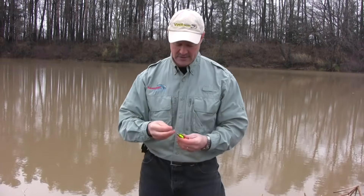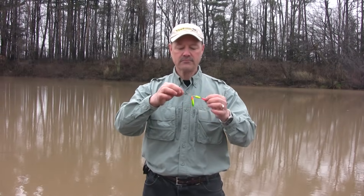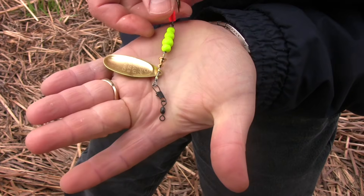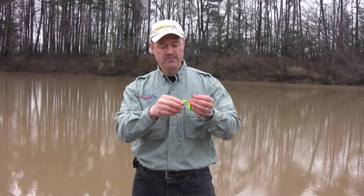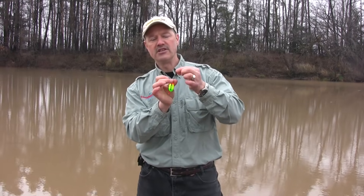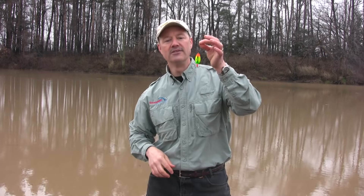When do you use a snap swivel? I use a snap swivel any time you're running a lure that is spinning, or a spoon that is spinning. Anything that is spinning or is going to spin on the end of your line — that's when you want to run a snap swivel combination. That would be the perfect time to run a snap swivel under those conditions.